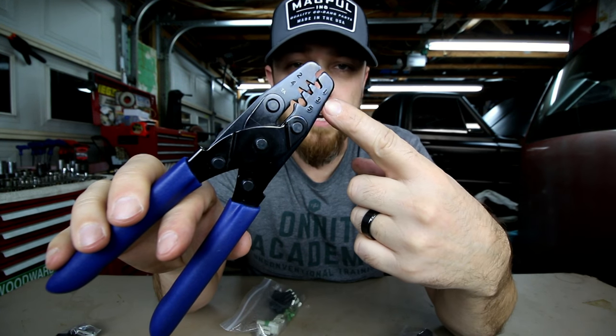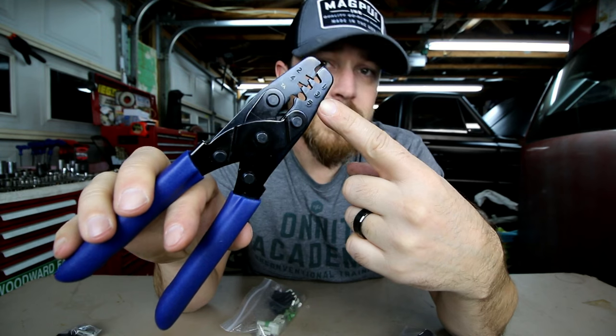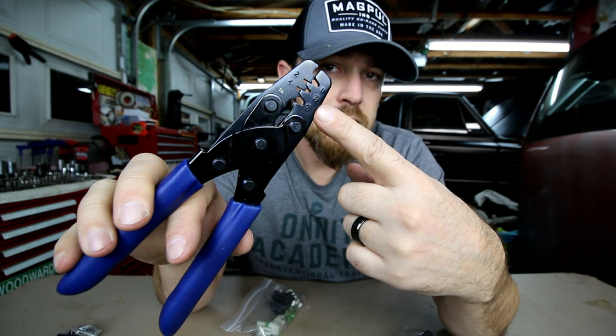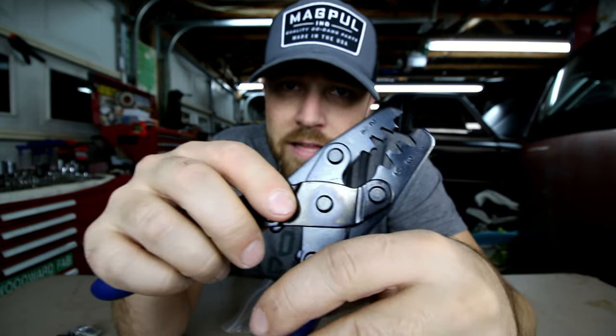The first position is for crimping 24 to 22 gauge wire, the second one is for 20 to 18 gauge wire, and the third one is for 16 to 14 gauge wire. If you look closely, the way these are designed, one end is slightly different than the other end.